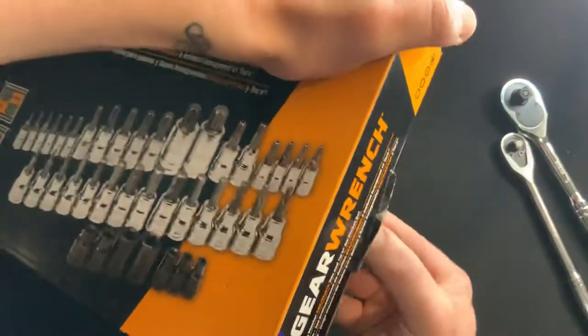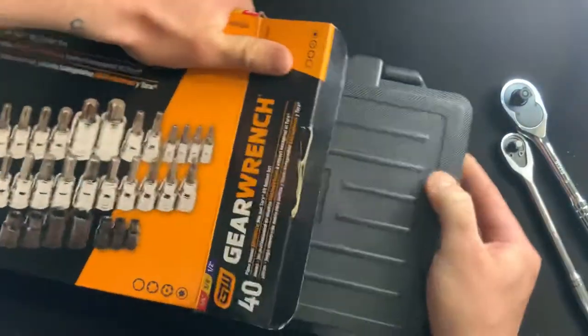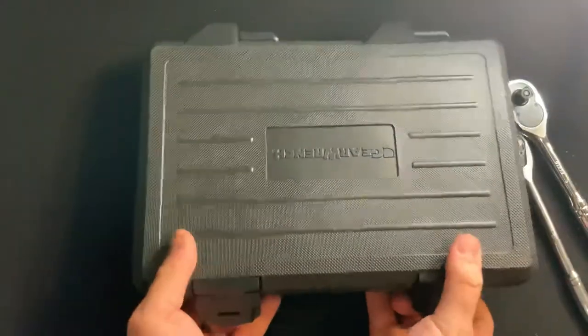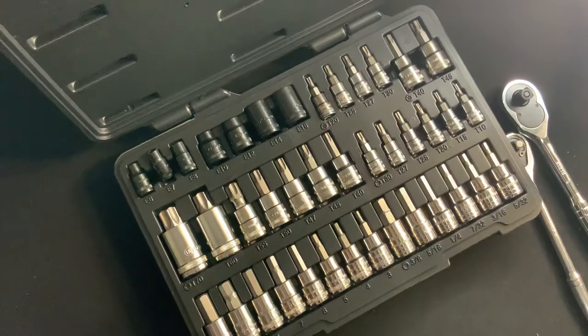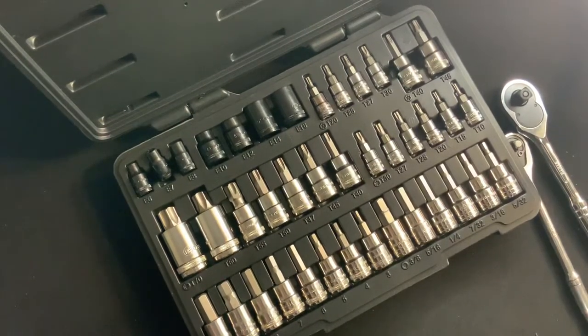I'm going to open this case up. We've got the two latches right here. Beautiful set — love it. Fits right in your toolbox, carry it around the job site, carry it in your car, or what have you. Just a really great set to have around.